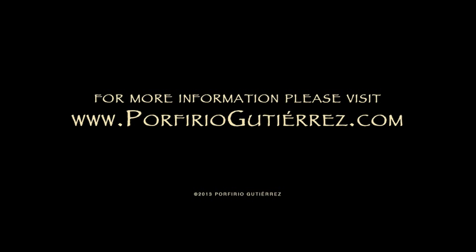For more information on traditional Zapotec weaving and natural dyes, please visit www.porfirioGutierrez.com.